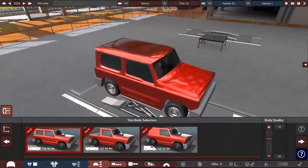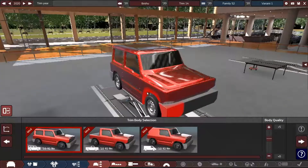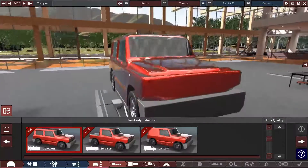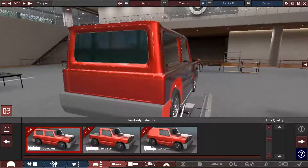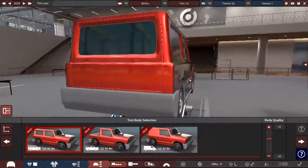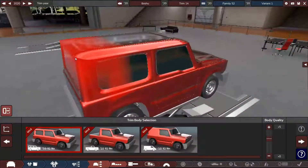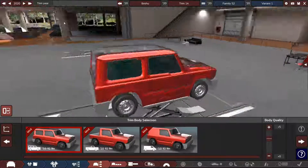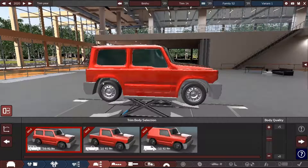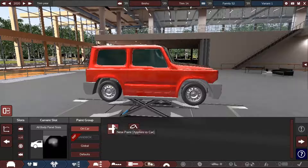You can mess with that a bit. Let me give this thing some fenders — because why not. We'll give that a slight angle. There's not really that many editing points on here. And of course we're going to change the paint.